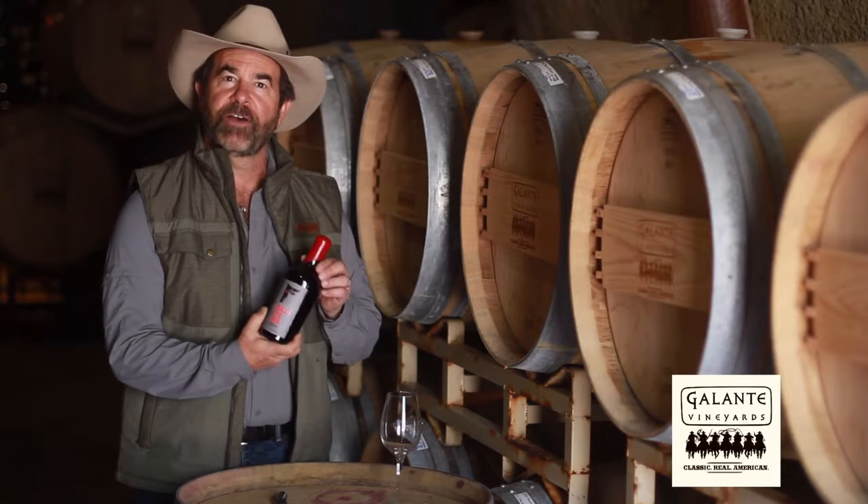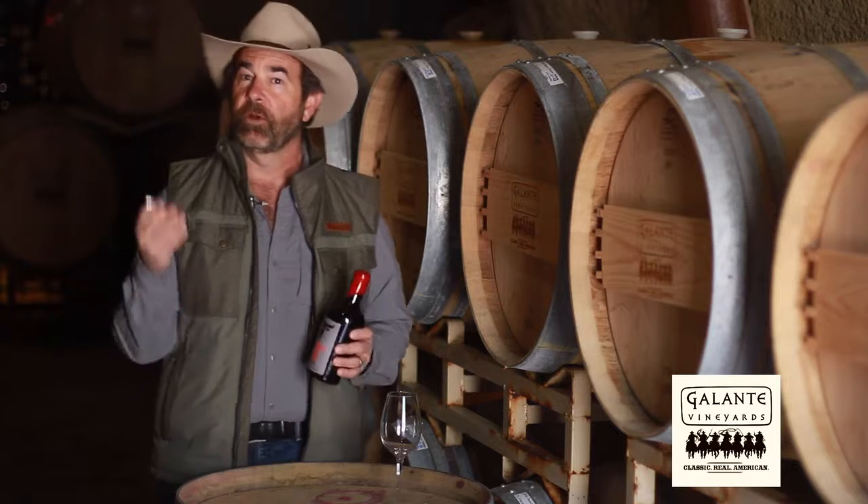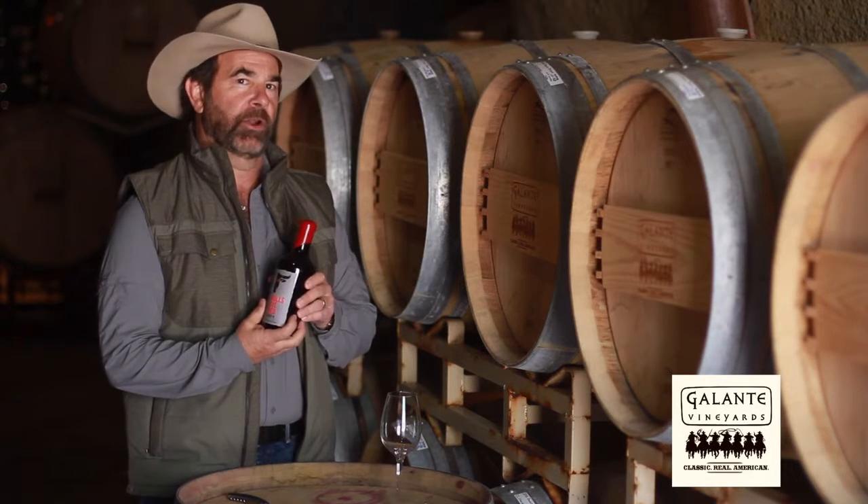We use a special soft wax on our bottles to make this extremely easy. The best thing to do is get a waiter's corkscrew — you will not need to chip this wax away at all.